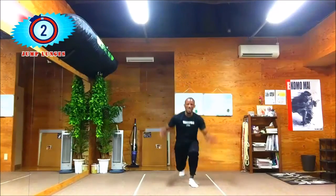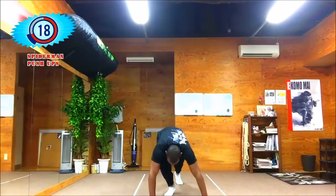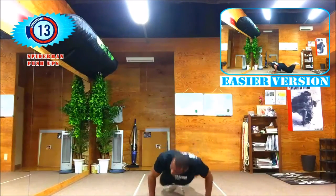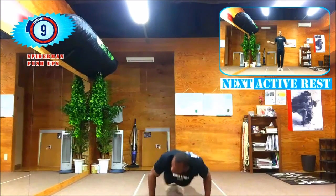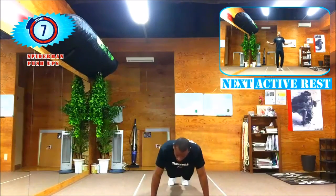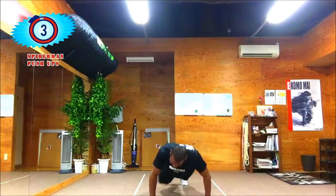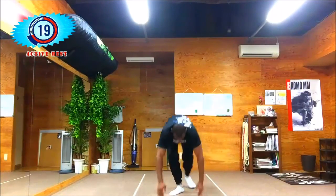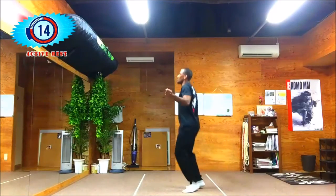Spider-man push-ups coming up next — I love spider-man push-ups. It's a compound movement so it burns way more calories than just a regular push-up. Just by doing it you feel it, you feel the difference, you feel your heart rate going up. You just gotta love it.